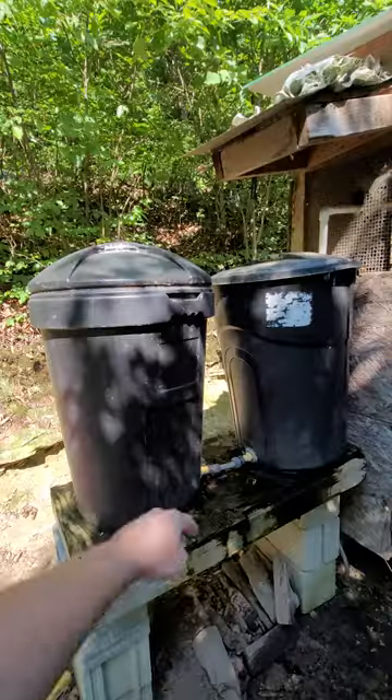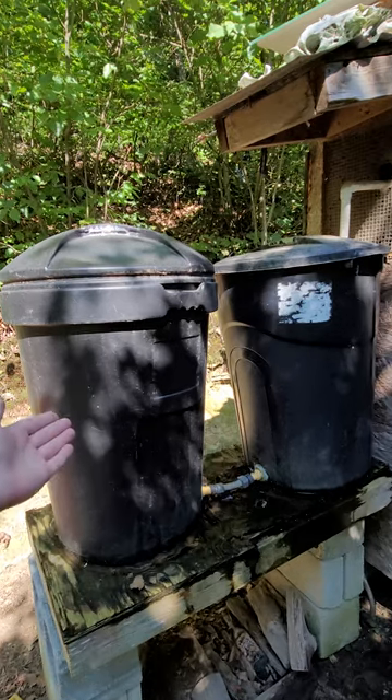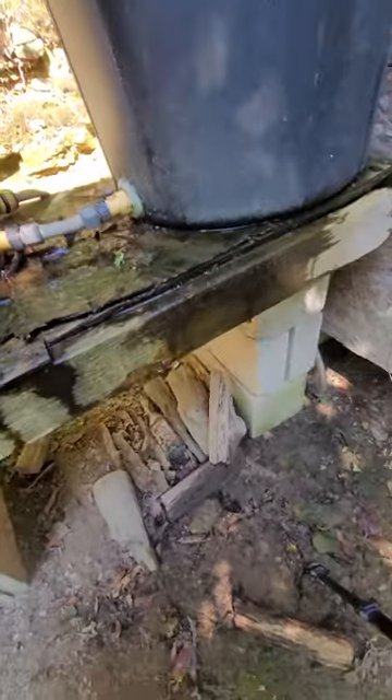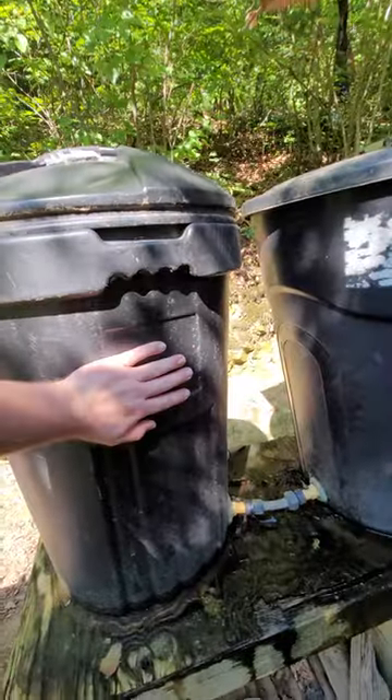Let's fix these water tanks. Looks like two garbage cans, doesn't it? It's not. These each hold 32 gallons for a total of 64 gallons, plus probably a pint in the pot. So you see this water on the outside of the tanks? That's supposed to be on the inside of the tank.